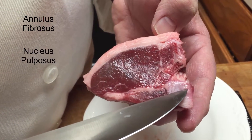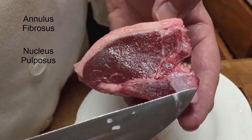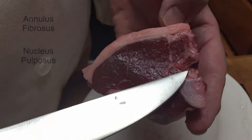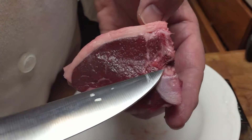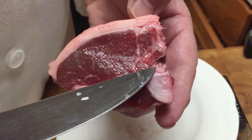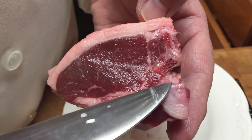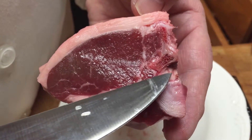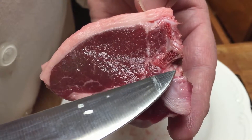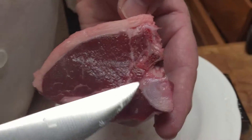In the center of the vertebrae we have the nucleus pulposus, and you can see it's very soft. This is going to help give cushioning for vertical compression. You can also see we've got an excellent example of the spinal cord — you can see the H shape, with the H being the gray matter and the white matter surrounding it. The white matter has the myelinated axons, whereas the gray matter has cell bodies and mostly unmyelinated axons.